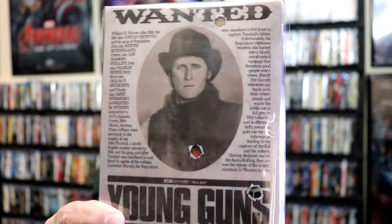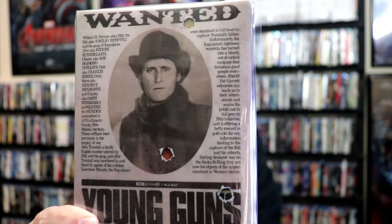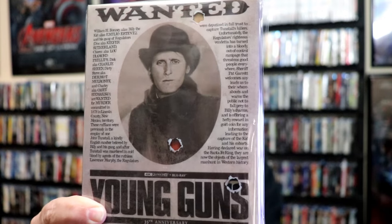Overall, this is a beautiful looking Steelbook. Very, very happy to have this edition in the collection. Very surprised about how well I like it. If you look really close, you can actually see what's been written there on the wanted poster, which I think is a nice little touch. Very happy to have that.